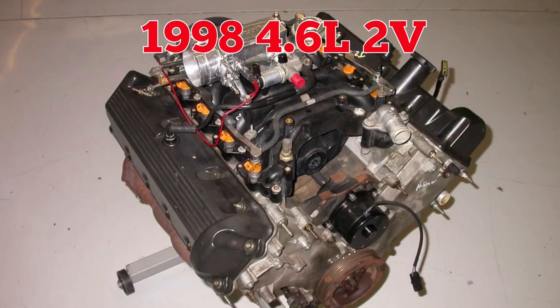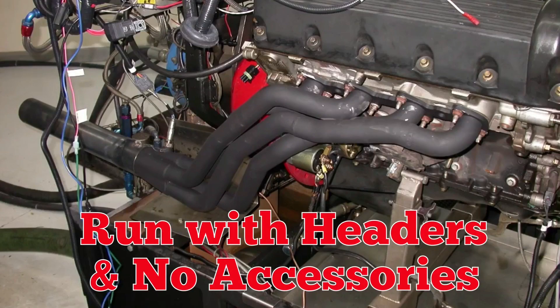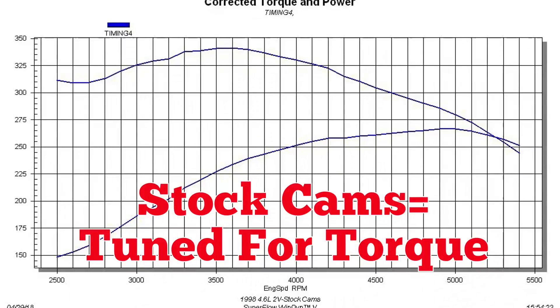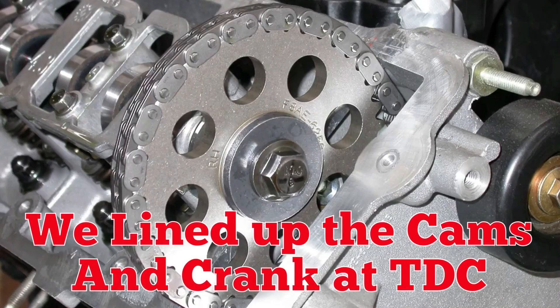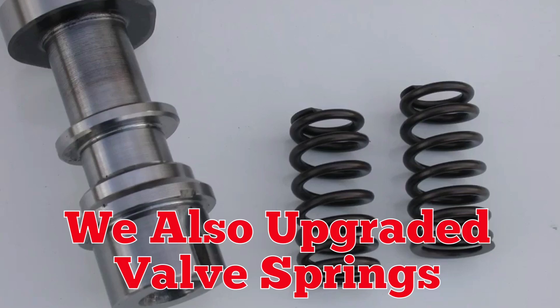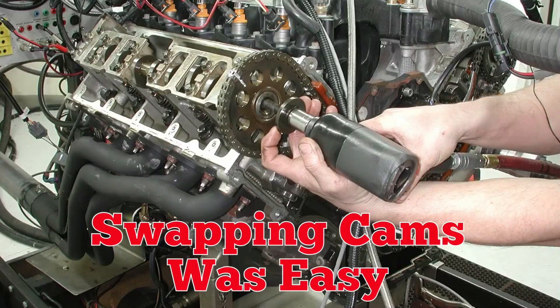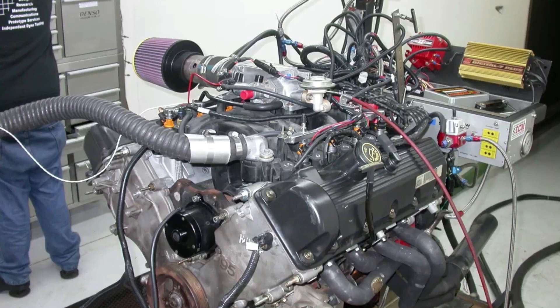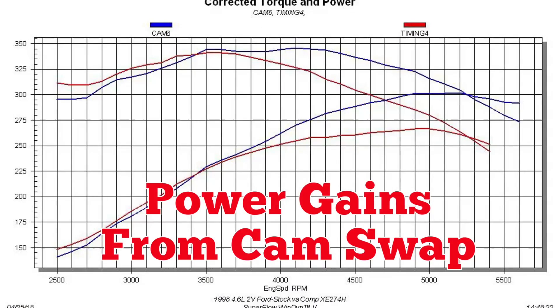1998 4.6 two-valve, run with headers and no accessories, and a FAST XFI XIM management system. The stock cam made 266 horsepower — the stock cam was obviously tuned for torque. To start the swap, we lined up the sprockets and installed the XE274 Comp Cams camshaft. We also upgraded the valve springs. Swapping the cams was easy. How about 301 horsepower — impressive power gains.